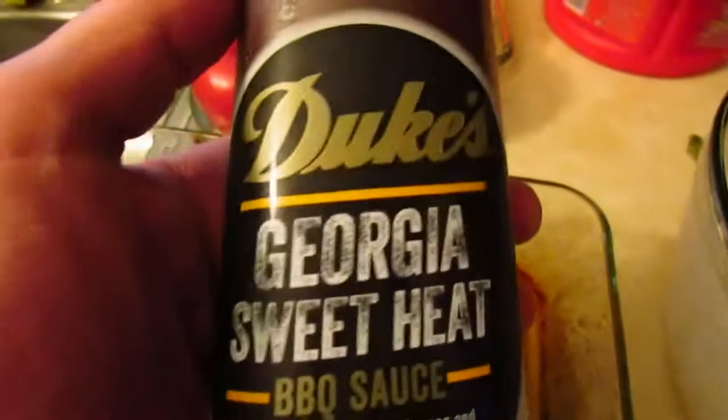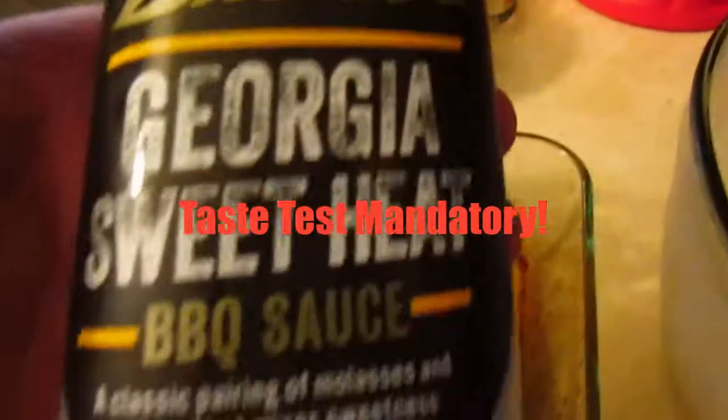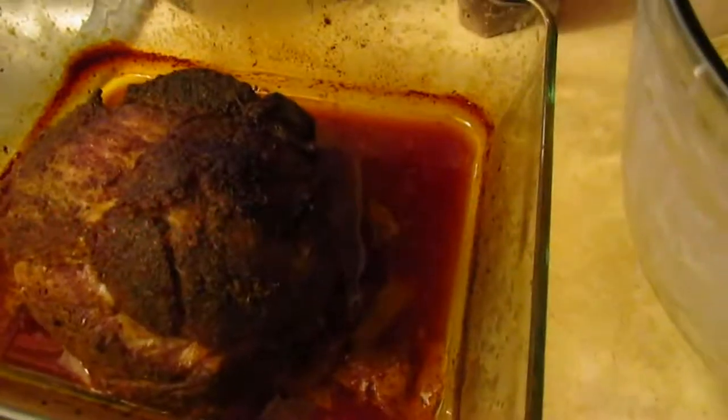Usually I make my own barbecue sauce, but I've been extremely busy, so I decided to go ahead and give this a try — Duke's Georgia Sweetie. I busted the lid on that sucker and took a little lick. I mean, I washed my hands, but that's something I'm gonna have to try to replicate. Duke's, they're not sponsoring me or anything, but you did something right. I like the delay with the sweet on the tip of the tongue, and I like how the heat rolls in — it's regulated. Pretty cool.